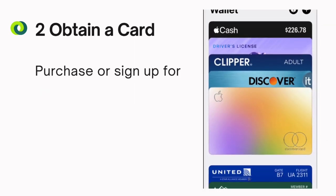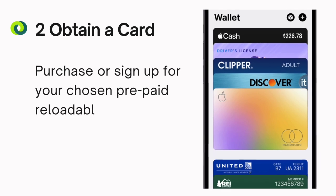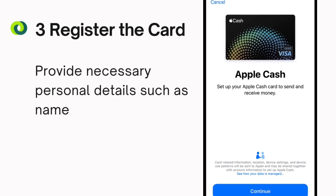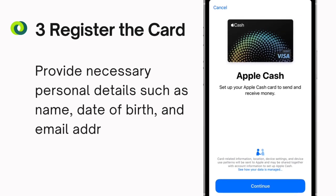Step 2: Obtain a card. Purchase or sign up for your chosen prepaid reloadable card. Step 3: Register the card. Provide necessary personal details such as name, date of birth, and email address.